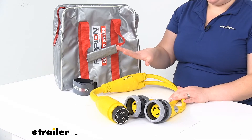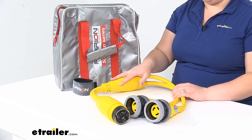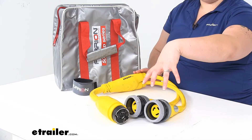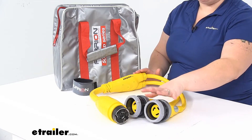They are tested by a third party to make sure they're up to standard, and Furion makes some really nice stuff. Again, it's 50 amp to two 30 amps, and it is rated for 125 volts.